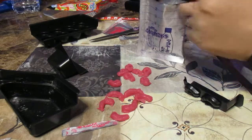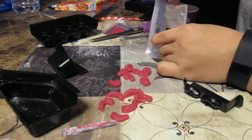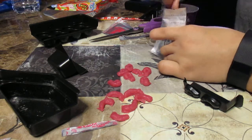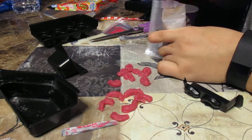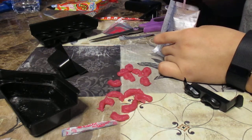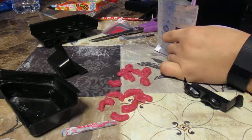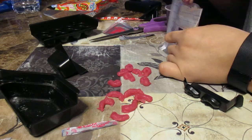Can you guys see? So we're going to mix it in the packet like so. They can't see me mix it, but trust me, I'm mixing it. Oh my gosh. Never mind. We need to give this time to congeal.